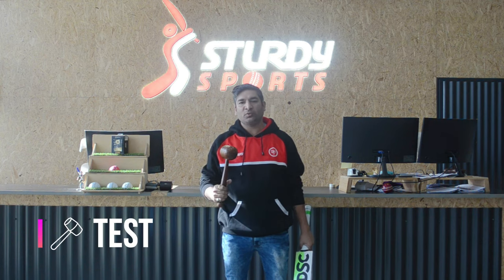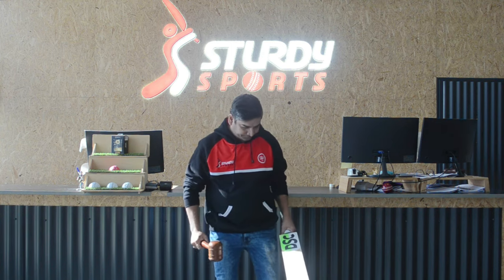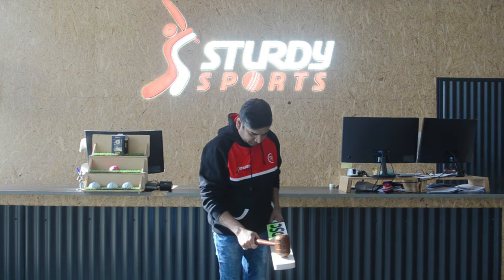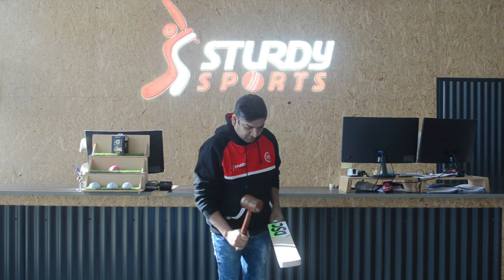Let's do our mallet test. What we're looking for here is a marble sound. When I drop the mallet on the blade, you should hear the marble sound effect. Very good.